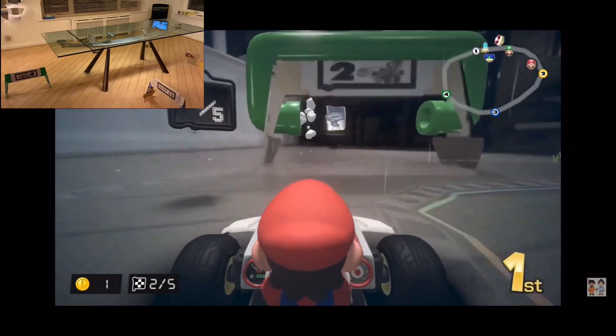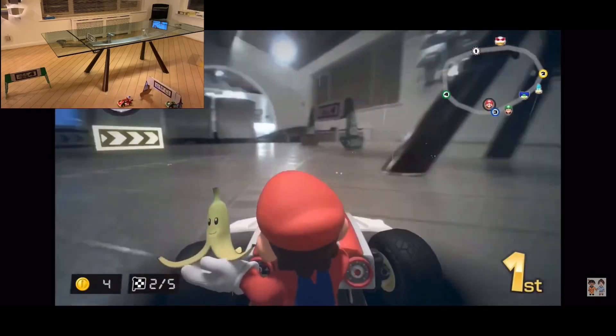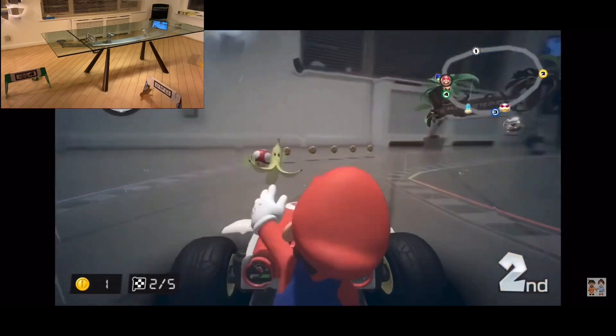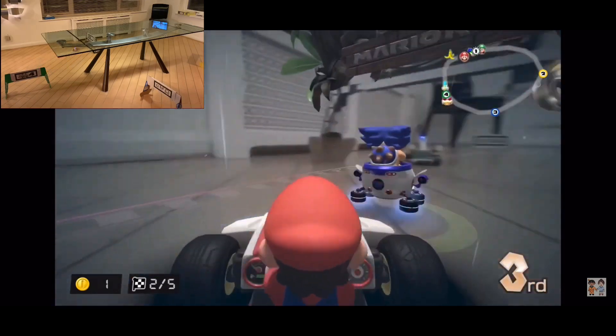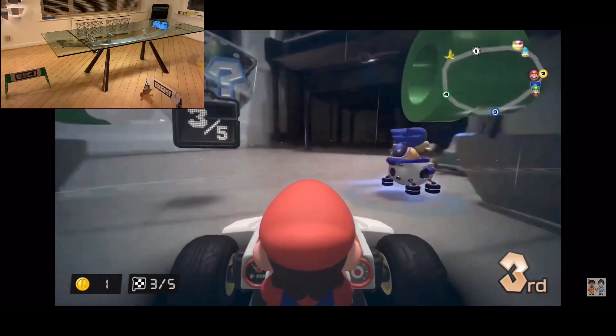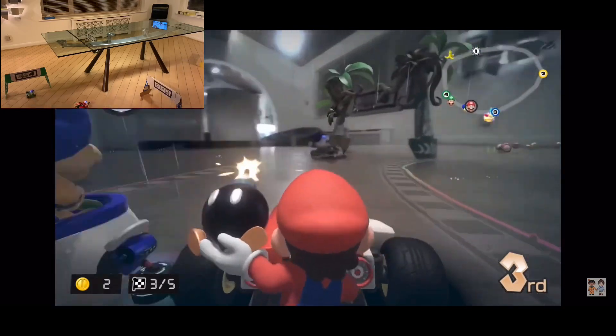I've got the boomerang! Okay, mushroom. Red shell — yes, I red-shelled you when you stopped! I hate you. I'm almost tempted to try and get that cardboard back in the right place. You'll waste your time doing that.